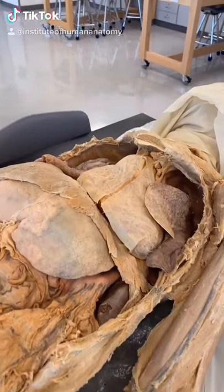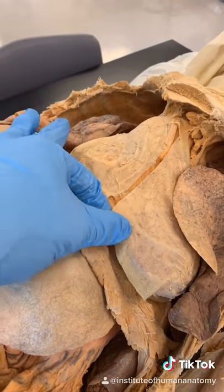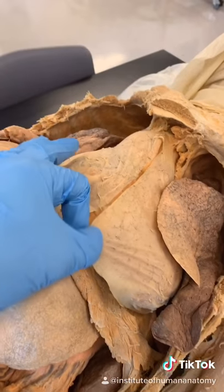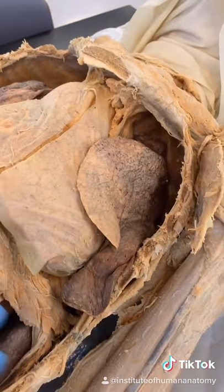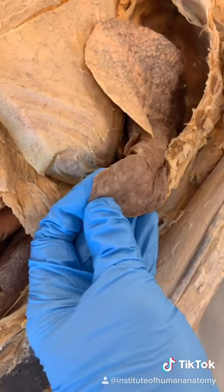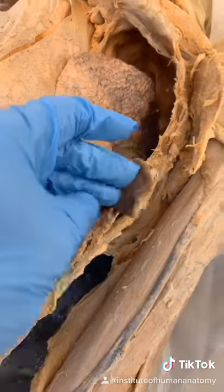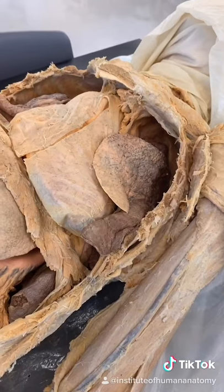I want to show you an interesting structure that not a lot of people know about. You're looking into the thoracic cavity — you can see the heart in the middle with its pericardium, the right lung, and the left lung. But here's the structure I want to talk about: this is called the lingula. Lingula is Latin for little tongue, and it's just this little flap of lung tissue hanging off of the left lung. I've always thought it's pretty cool.